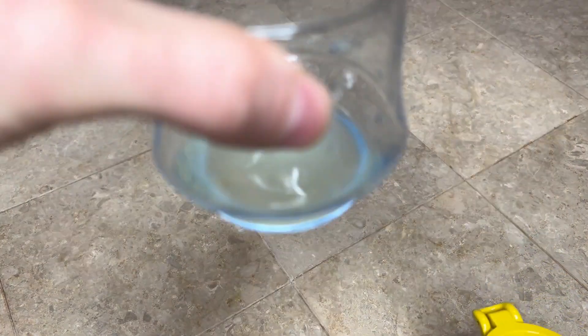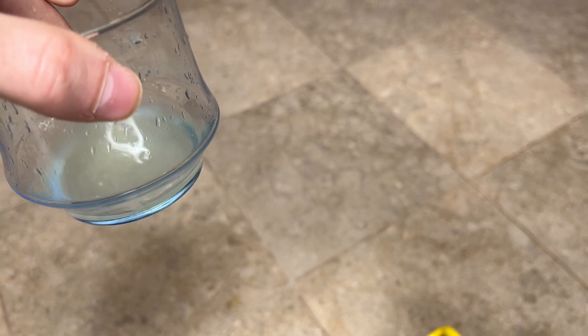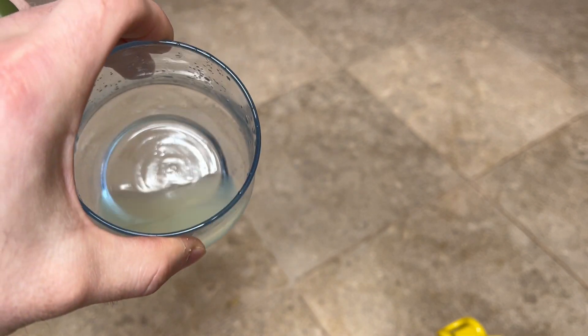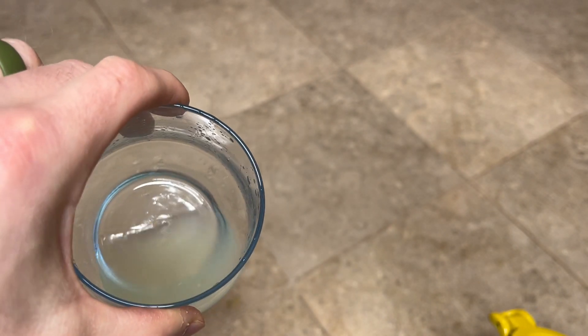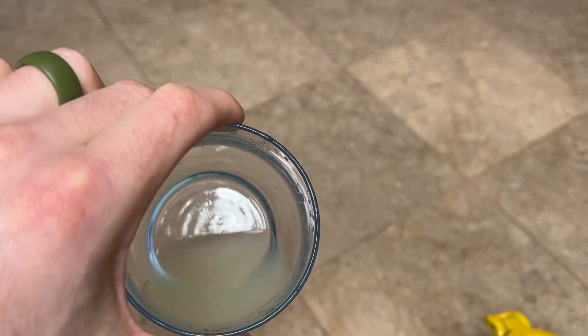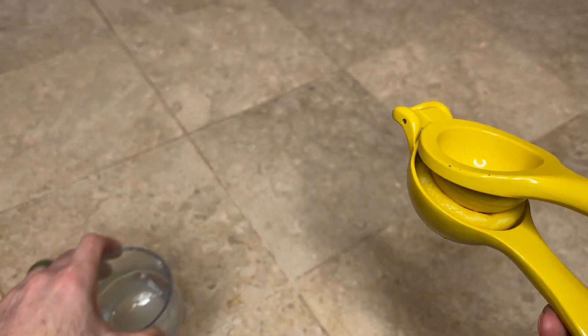That's about how much lemon juice you get — a fair amount. This is a small glass but from half a lemon that's plenty for tea. You can see one seed did sneak in there, but not bad compared to how much would sneak in if you just grabbed a lemon and squeezed it by hand. The majority of the seeds end up staying in the squeezer.